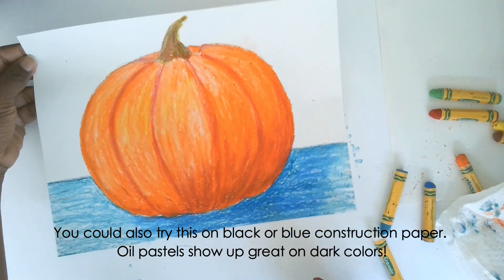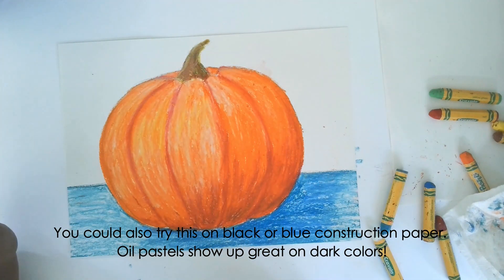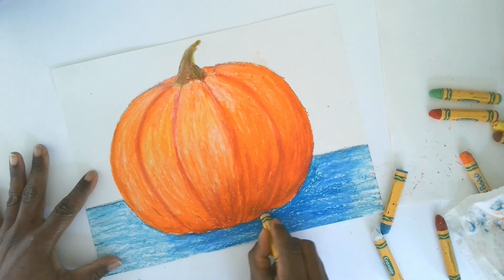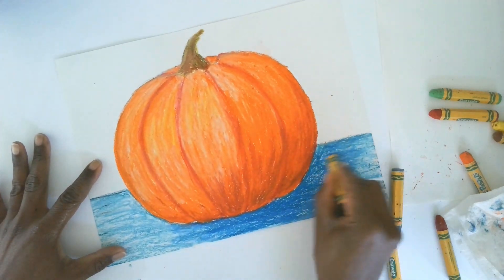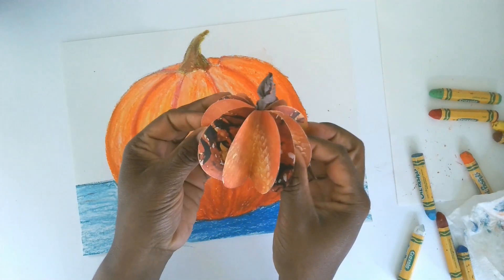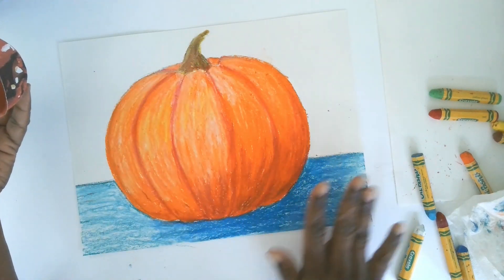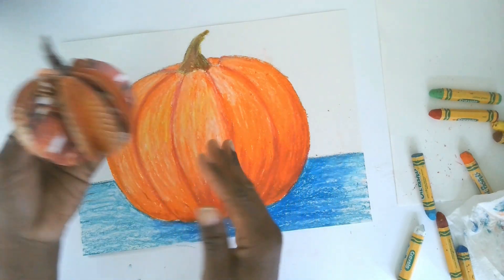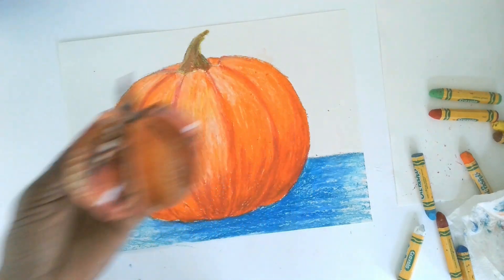Now the pumpkin has a nice place to sit — it likes having a tabletop. If you wanted to do a background you could too: maybe wallpaper or other things happening behind it. We've learned so much with this pumpkin drawing. I think you're all ready for Part 3 — making a 3D paper pumpkin! We've gone from a pencil drawing to adding color to make it look 3D, and next we're doing an actual 3D pumpkin. Great job, friends!